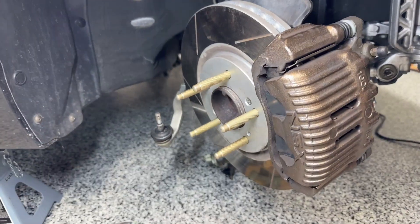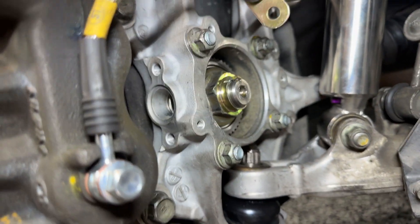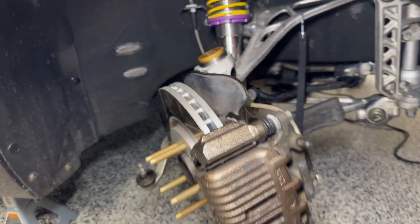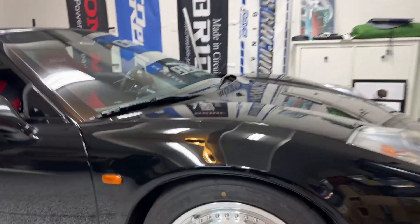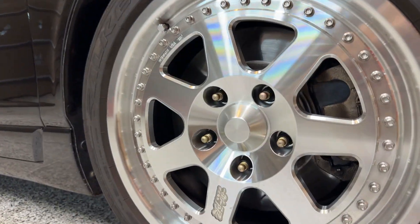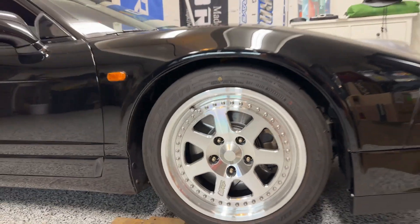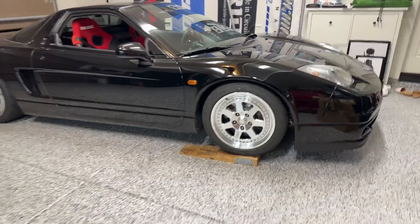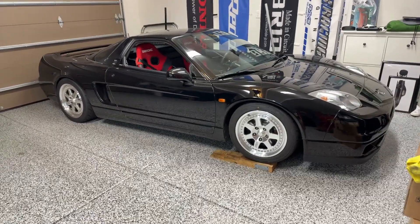I've got the extended studs in with the wheel bearing in, so we're good to go. I'll catch up with you guys once everything is back together and the car is on the ground. Alright, we're all done — here's the extended studs along with new wheel bearings for both sides. Hopefully that's the last time I have to change front wheel bearings on this car. Thanks for watching!